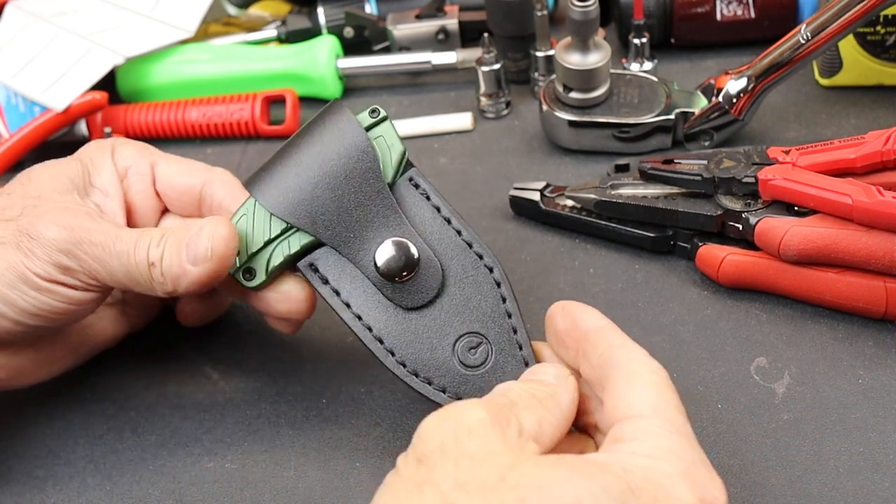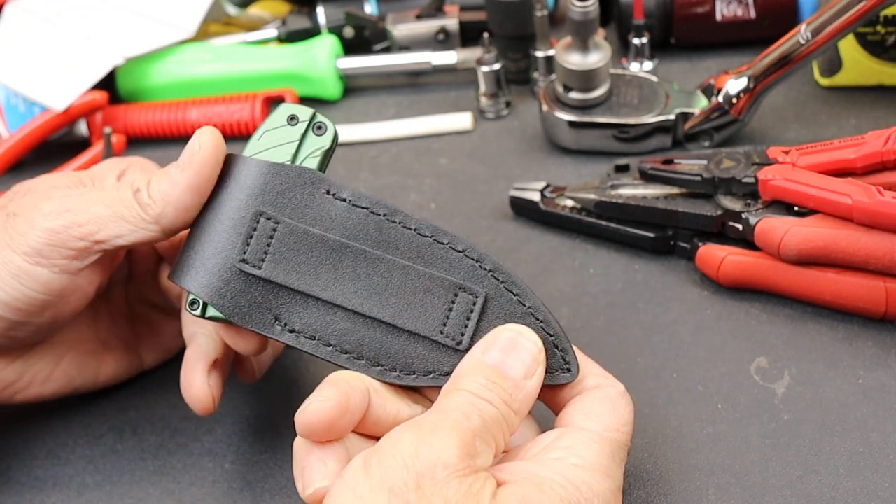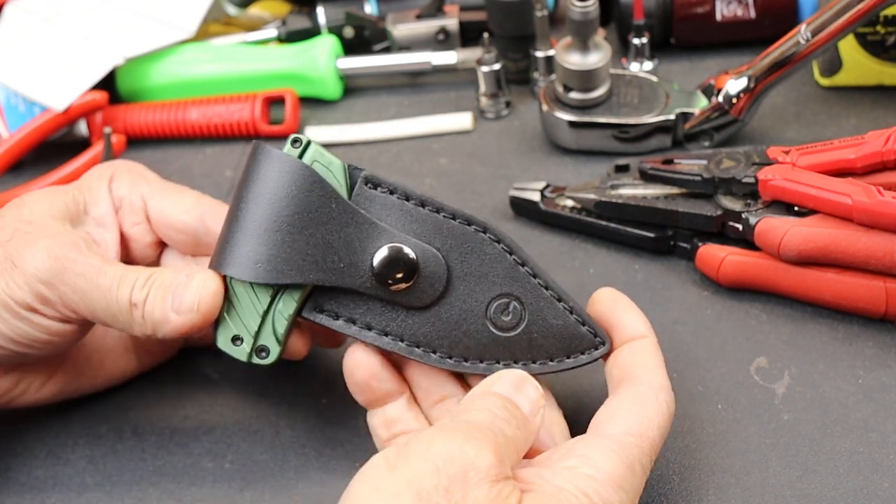Howdy folks, Doc here with Last Best Tool, and Civivi's got a couple of new knives, and I requested this one from them to check it out, and I'll show you why.